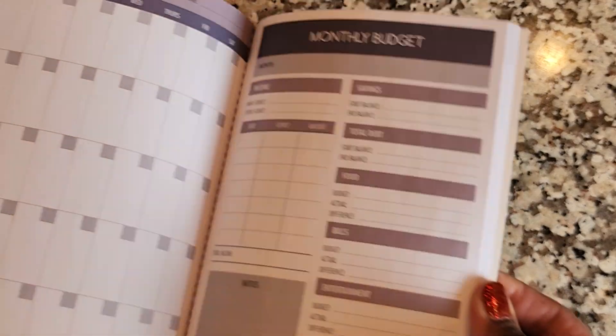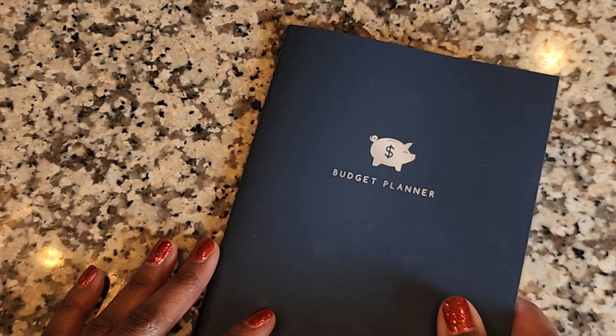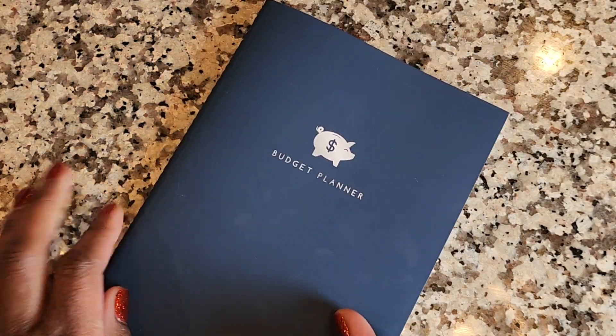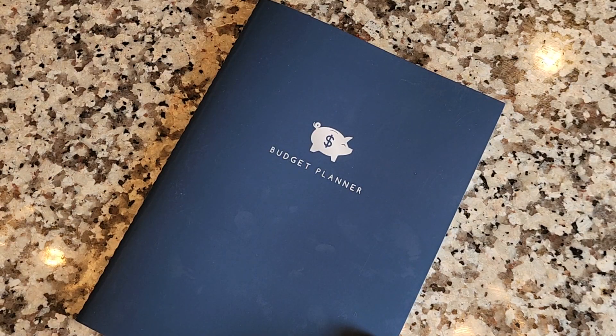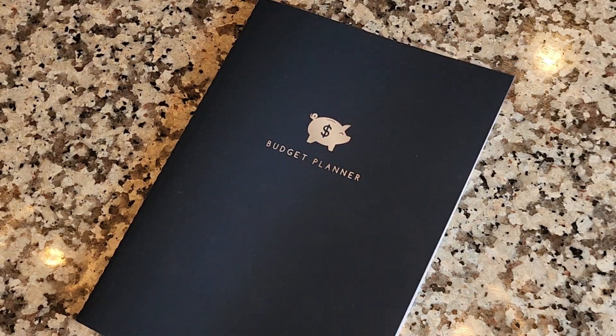I hope you found this video helpful. I'm excited to use this planner in that capacity, and for $2.88 you can't beat it. Make sure you hit subscribe, leave a comment, and let me know what you thought about this planner. If you have it in your collection — happy planning, y'all! I'll see you in the next video.